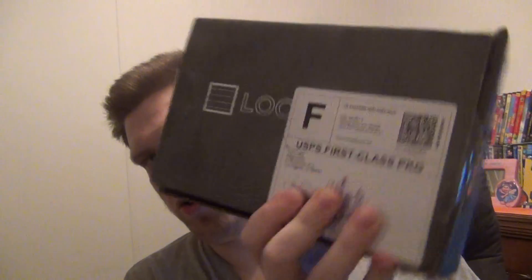Hey everyone, what's up! I have another unboxing video for March 24th, 2012, and this unboxing is for Loot Crate. What Loot Crate is — it's a monthly box of like geeky, game-y stuff. So let's open it.